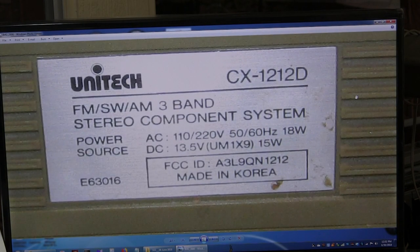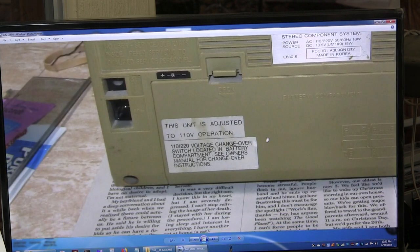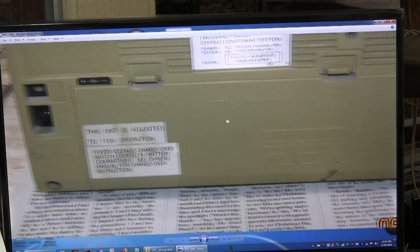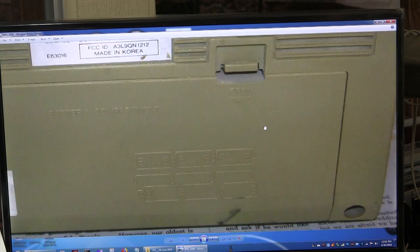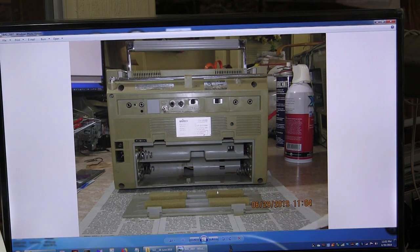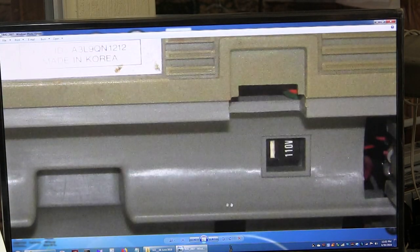This does take 9V batteries. It has a voltage switch for world voltage inside the battery compartment right about there. There's a voltage selector.